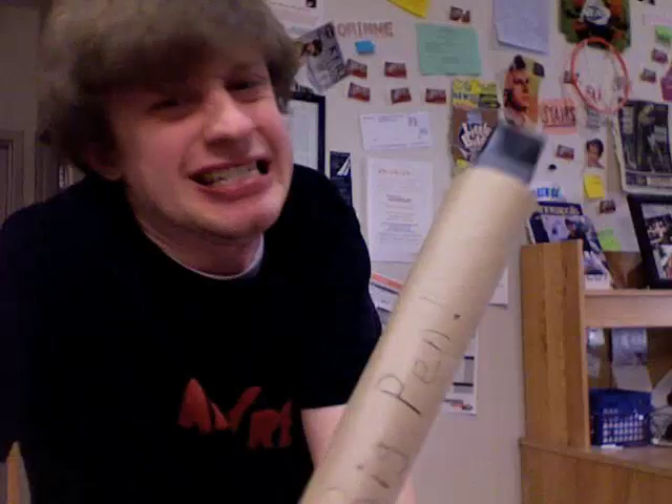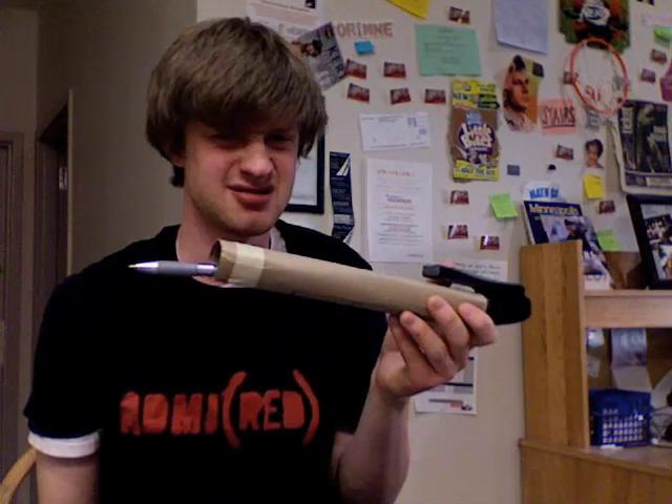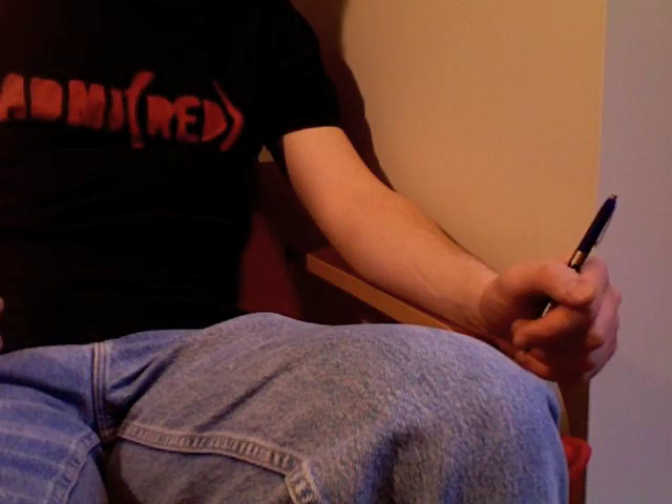Are you tired of pens that just don't write? What about pens that are just so big and bulky? They cramp your hands and they waste so much. Extinguish them, and get the new Kevin Giblin pen.